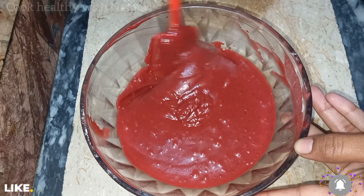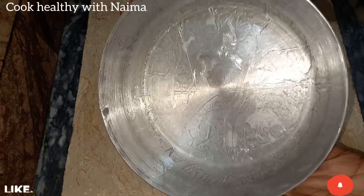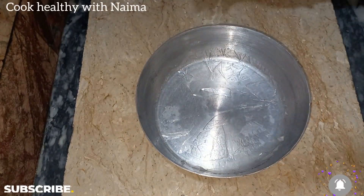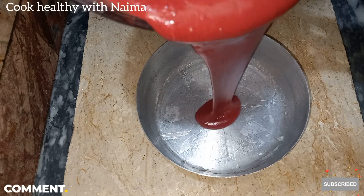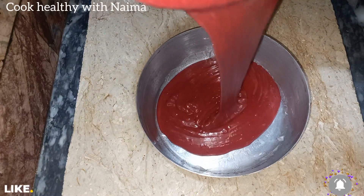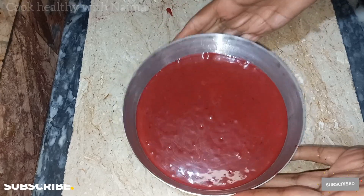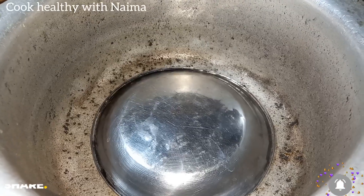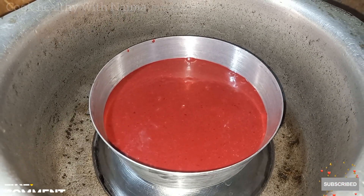We have to keep it properly. I have taken a round shaped pan. I have put butter paper too. I will pour the batter properly — it is very smooth. After 2 to 3 taps, I will tap it properly. I have used the oven for baking and put it in for 30 to 40 minutes.